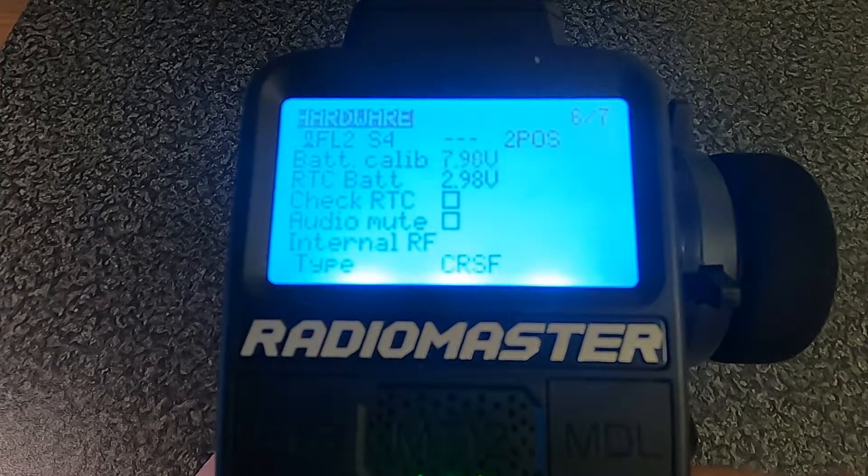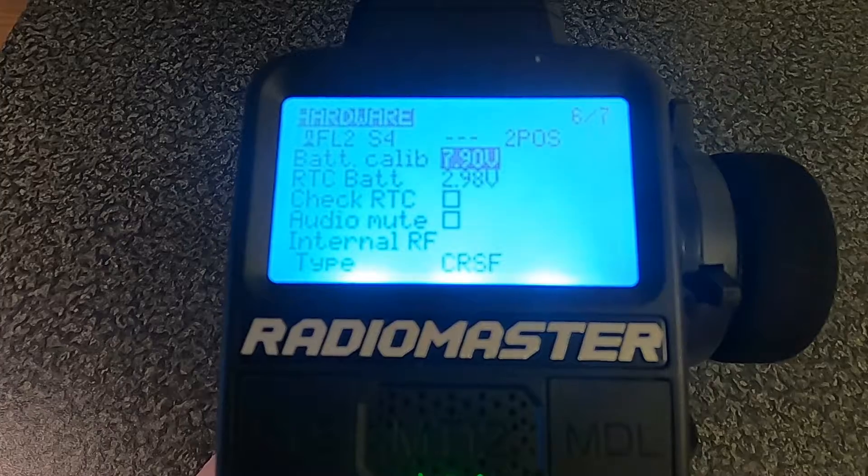In all the years that I've been using Radiomaster radios, I have never had to adjust this, but it was just a video I wanted to put out there so if you needed to, you would know how to do it. Thanks for watching this video - if you enjoyed it please give it a thumbs up, if not give it a thumbs down, and if you have any comments or questions please leave them in the comments section below. Thanks for watching, happy driving, bye for now.